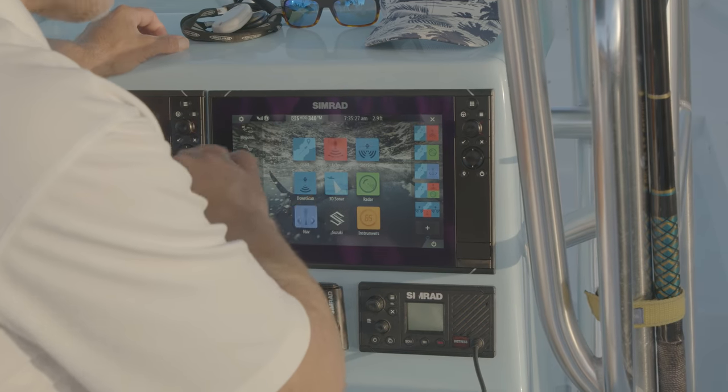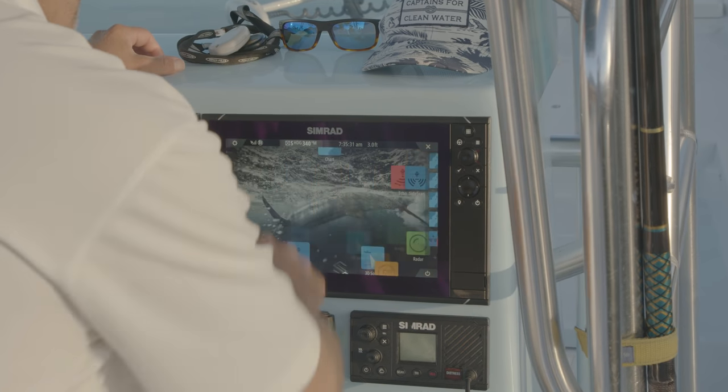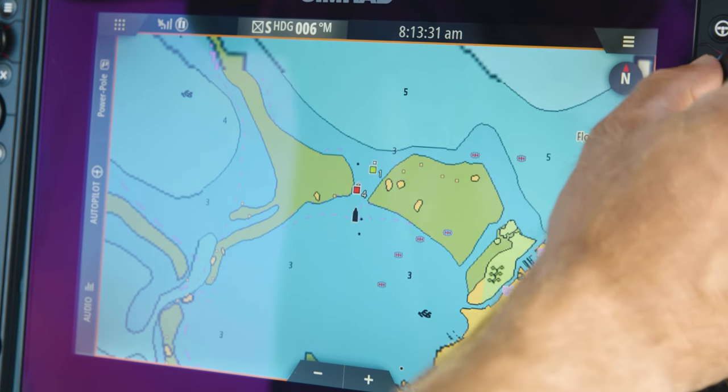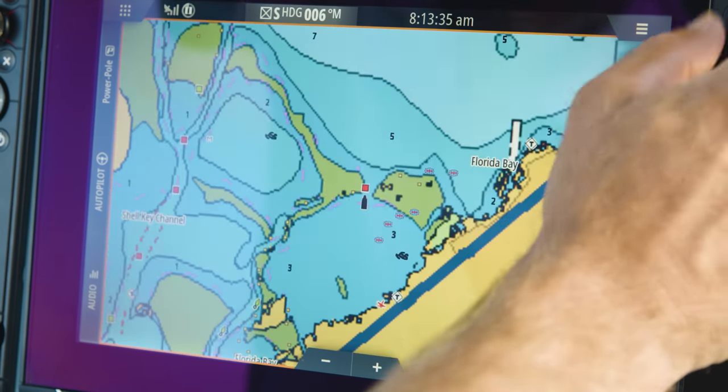This is our home screen — this is where all of the features on the machine are easily accessible. Take a look at our chart: we have greater resolution and more easy-to-read icons. These icons can be seen while zoomed out as well as zoomed in.